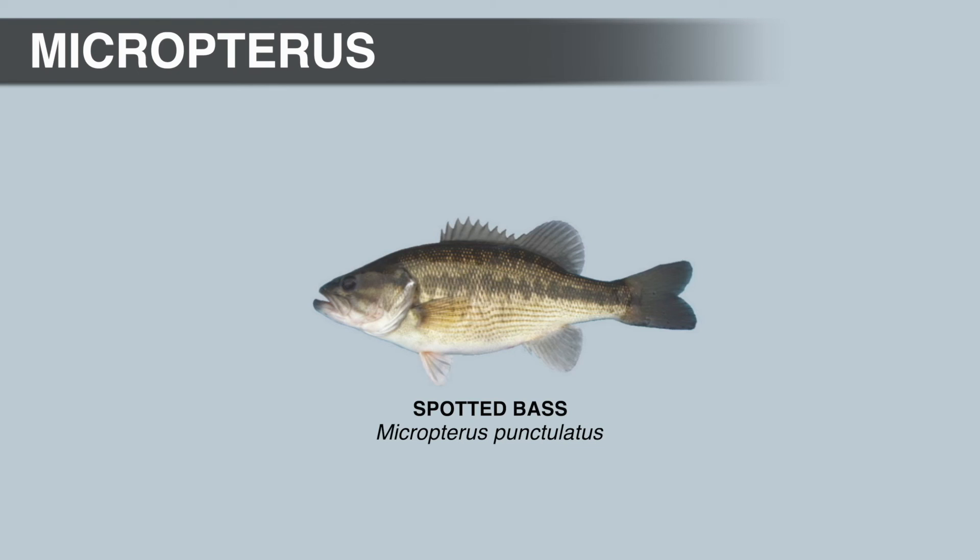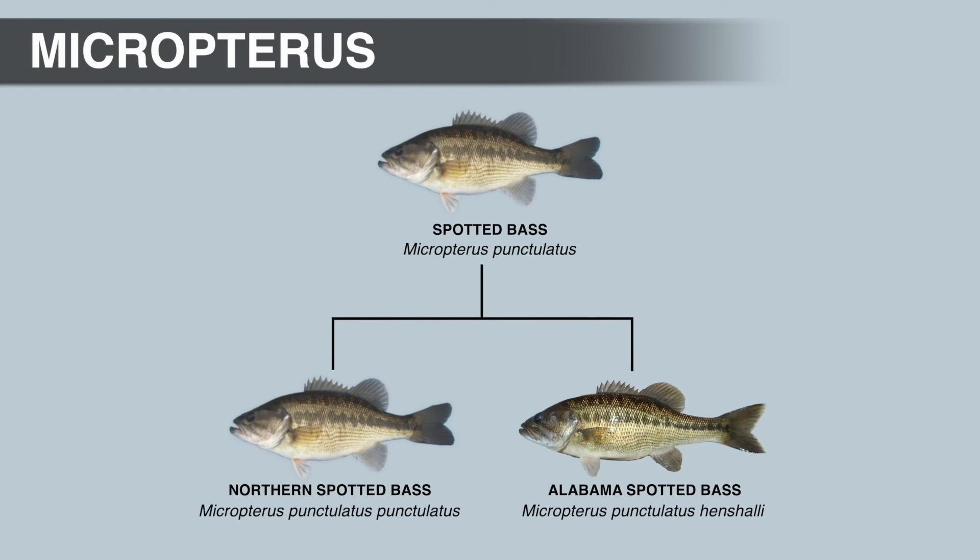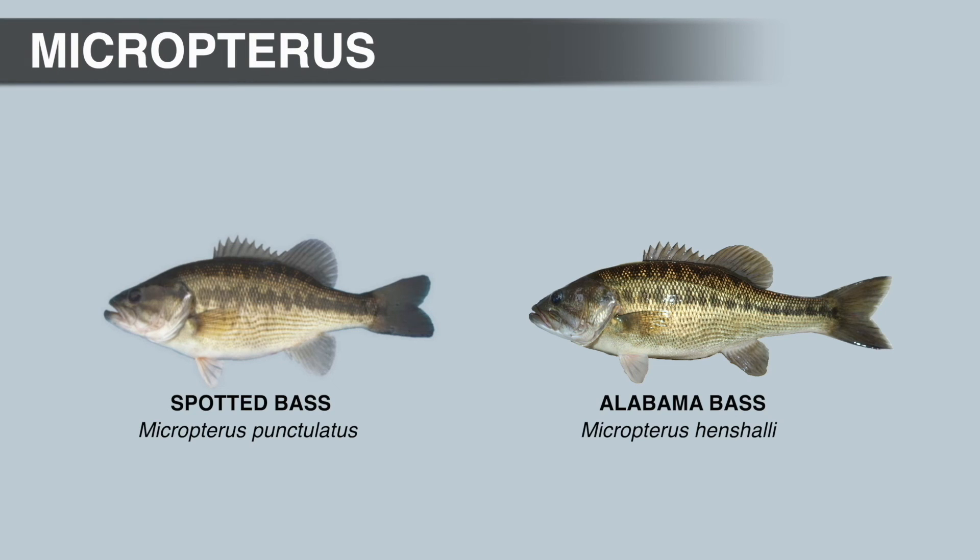Next is the spotted bass, first described from the Ohio River in 1819, later split into two subspecies in 1940: the northern spotted bass, native to the Mississippi River Basin, and the Alabama spotted bass, native to the Mobile River Basin. In 2008, the Alabama spotted bass was elevated to a full species as the Alabama bass after extensive genetic analysis revealed it was not a spotted bass. The northern spotted bass retains the name spotted bass because it was described first. Despite this, most anglers still call the Alabama bass a spotted bass or Coosa spotted bass 13 years after it was recognized as a separate species.